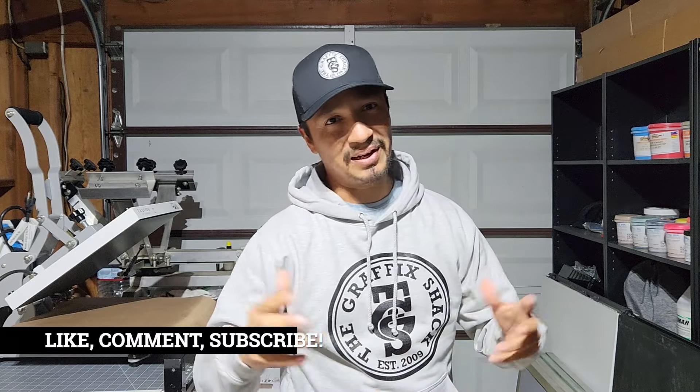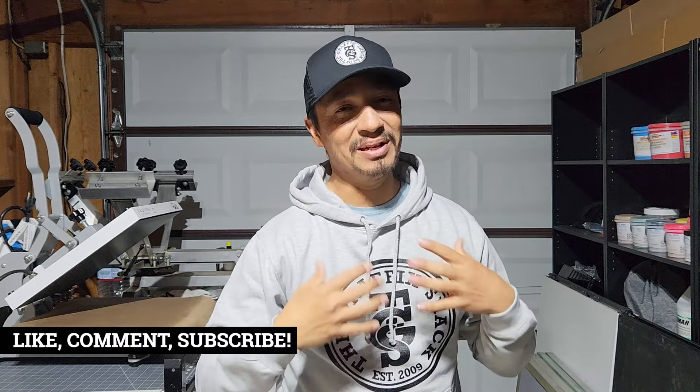Pump the brakes. Before we get started, can you please do me one favor? Just like, subscribe, and comment. I really appreciate that. It means a lot. Thank you so much. Let's get into the video.